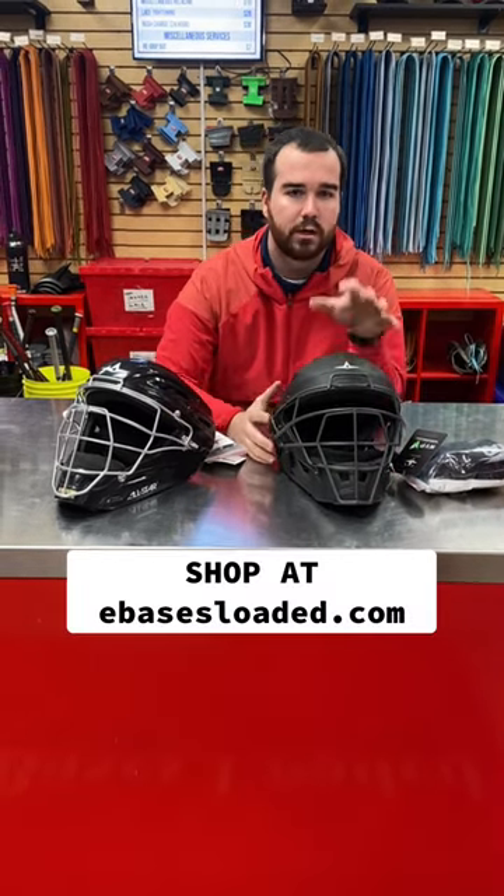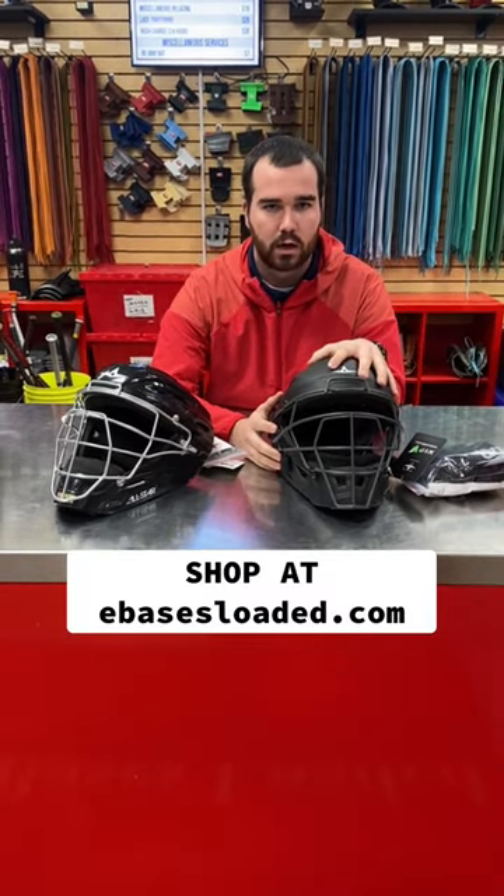If you want full details on it, head over to our website, ebasesloaded.com, where you guys can come down in store and we'll show it to you guys in person.